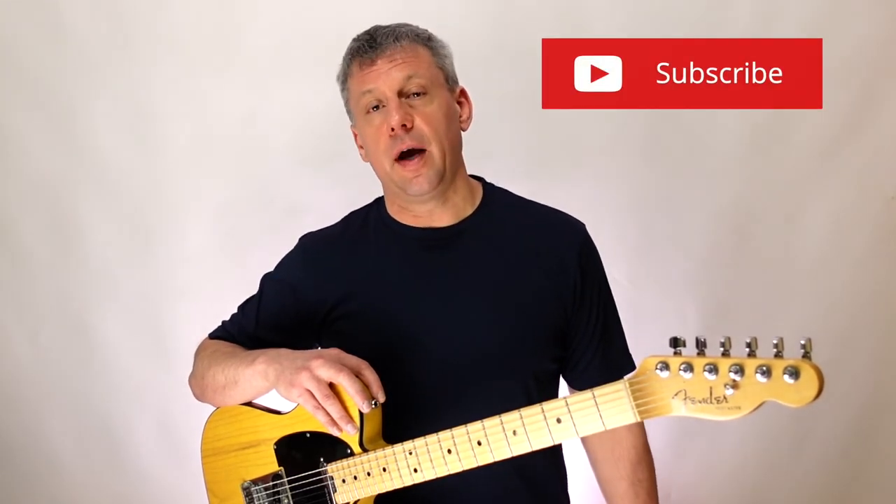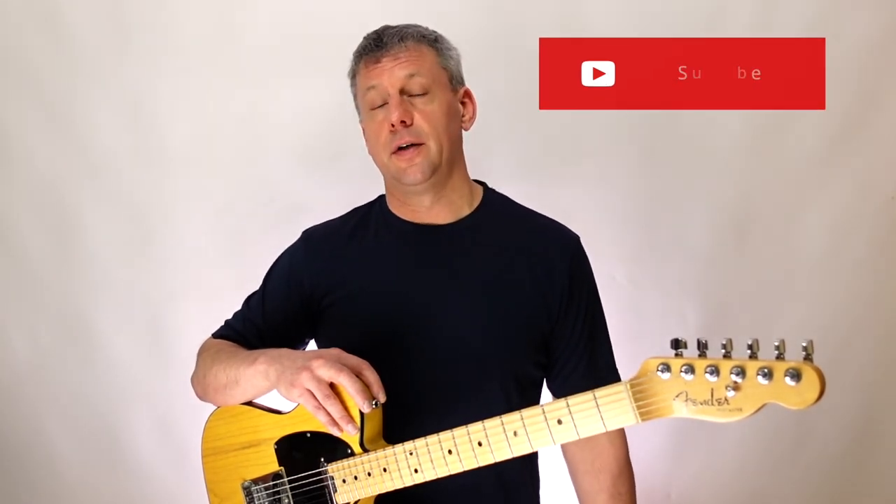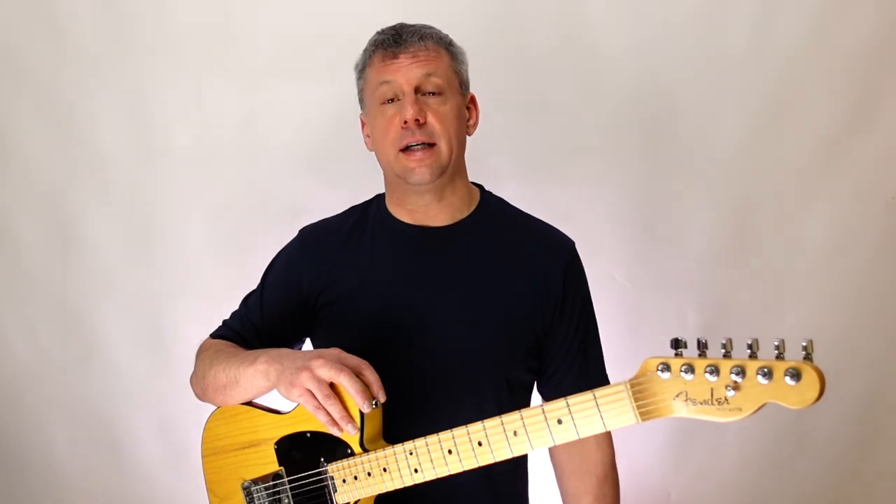Be sure to subscribe and hit that notification bell so you can join me on my YouTube journey and not miss out on all the new content. Thanks for watching and hopefully I'll see you soon. Bye for now.